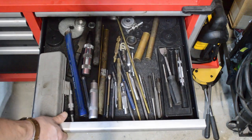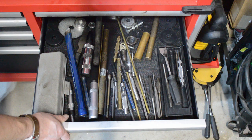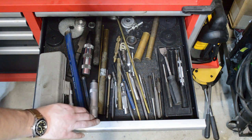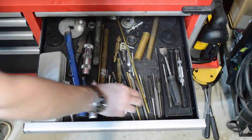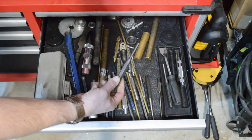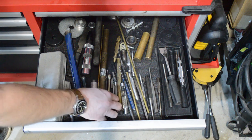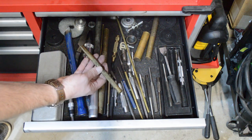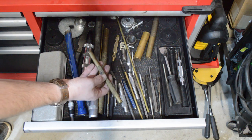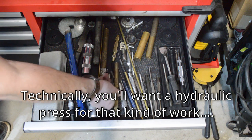Punches — I use these all the time. Some of this stuff you can buy as you go along; I wouldn't say you need them to start, but the more you get into it the more you'll want a set. Some of these are steel — for things you're not worried about damaging. Some are brass, and if you're doing transmission work and trying to move pieces without damaging them, that's the sort of tool you need.